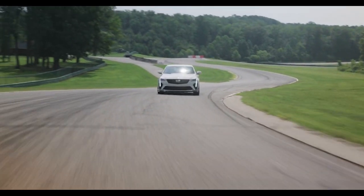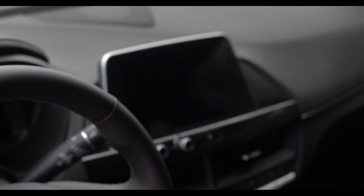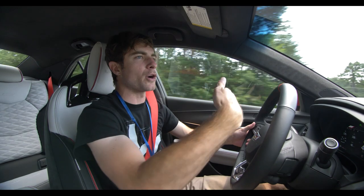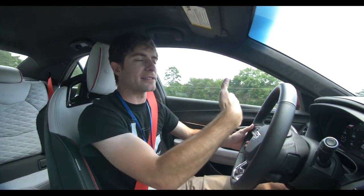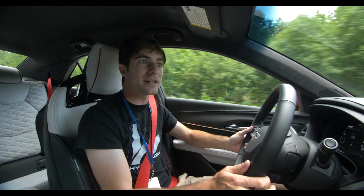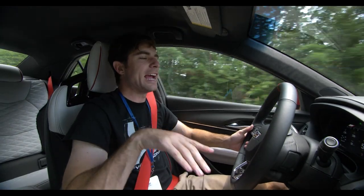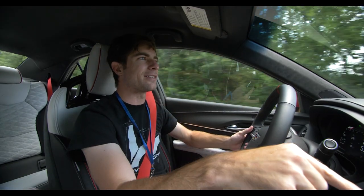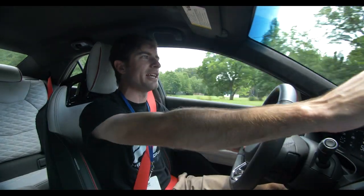Another thing I want to mention is the screen on the dash is angled down. In some other cars I've reviewed — specifically the new Toyota Supra — the screen is on top of the dash and perfectly horizontal, so you get horrendous sun glare on it, and it's just hard to look over at with no angle toward the driver. This screen is more flush with the dash, angled downward. You reach for it and it just feels great — your finger goes down like you're on your phone, instead of reaching up awkwardly.